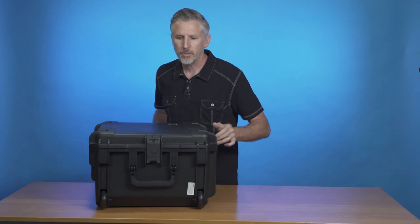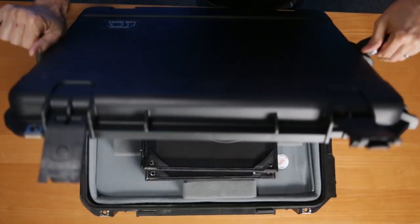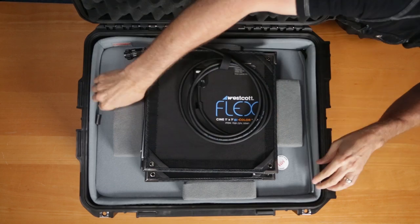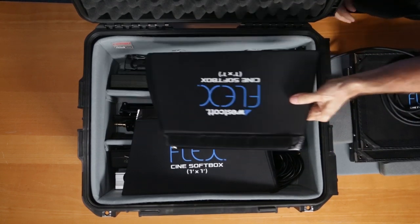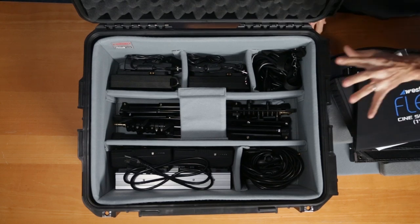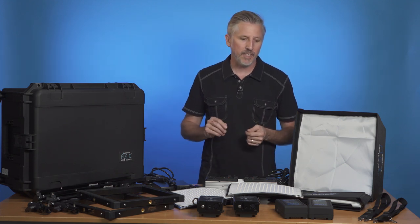This one is the 1x1 bi-color version. Let's open up the case. What I like about this case is everything is really organized in it, so you know everything's in its proper place when you're putting it back together. On top we have the 2 FlexCine lights. Underneath there's the 2 softboxes, but look at all the storage compartments. Let me take everything out and show you what's in the kit. As you can see, there's a lot of stuff in the Westcott FlexCine 2-light travel kit.